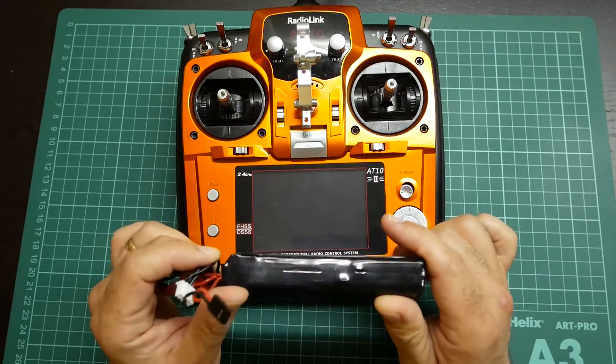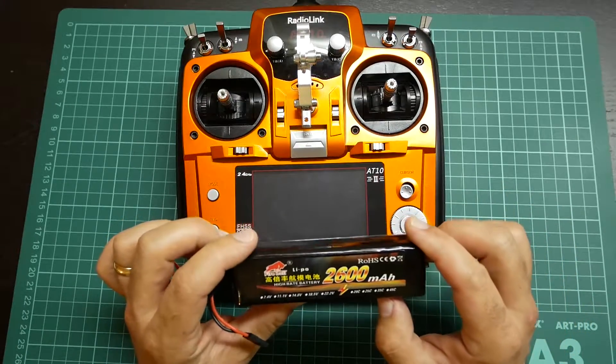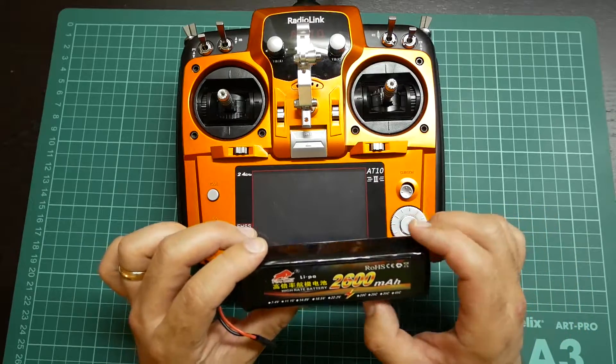It was ordered from AliExpress and I will leave the link in the description below, so if you want to order, you can order it.